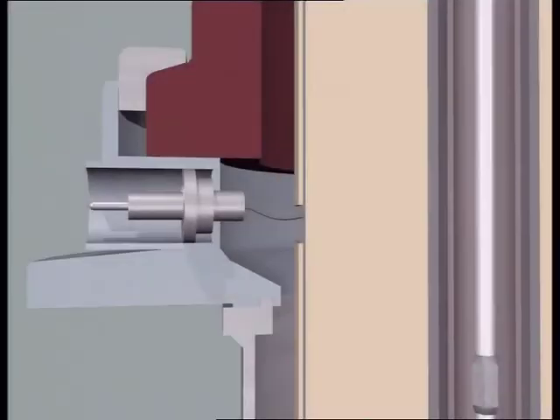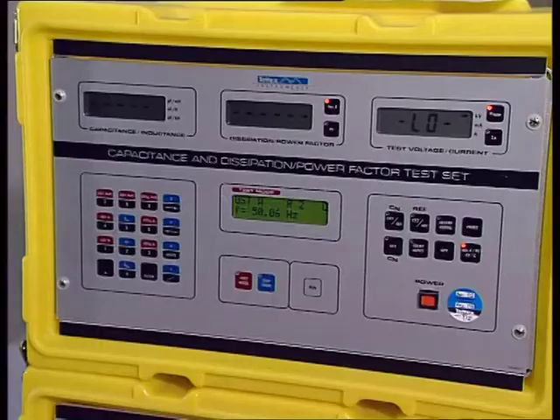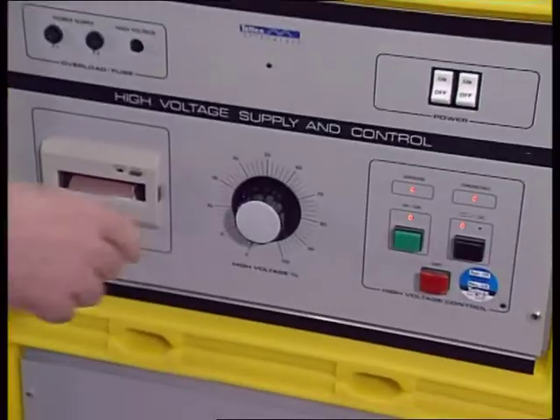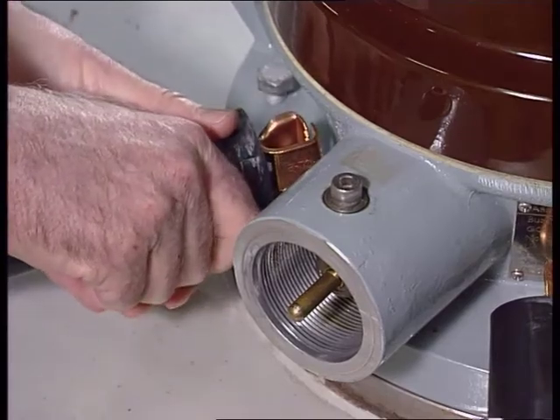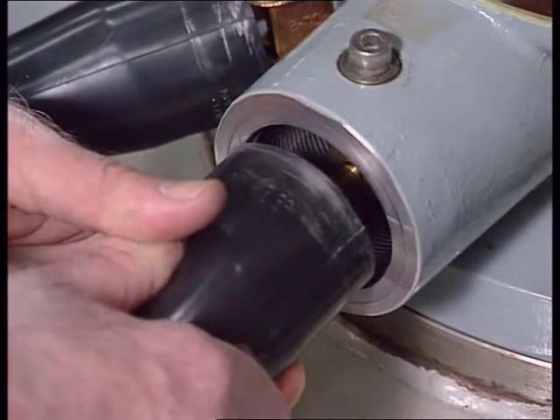The capacitance C1 between the bushing conductor and the test tap, and capacitance C2 between the test tap and earth, are marked on the rating plate. The corresponding dissipation factor is stated as well. C2 and the dissipation factor are highly dependent on the surrounding parts, and it's not possible to give a nominal value valid for all service conditions.